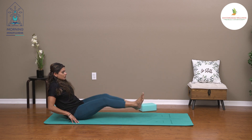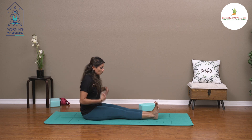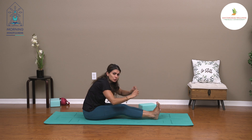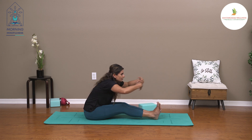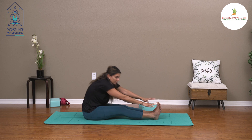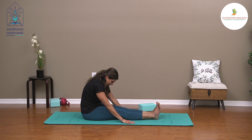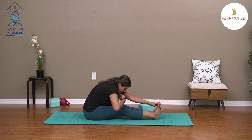The third posture is called Paschimottanasana, where we straighten both legs. Take the arms over the head with an inhale, and as you exhale, begin to reach forward. You don't have to push yourself to go really far — just focus on lengthening the back and taking the arms forward. Release your hands down wherever they land; you don't have to reach the toes. Go as far as you feel comfortable, relax your chin in towards the chest, and hold here for three to five breaths.